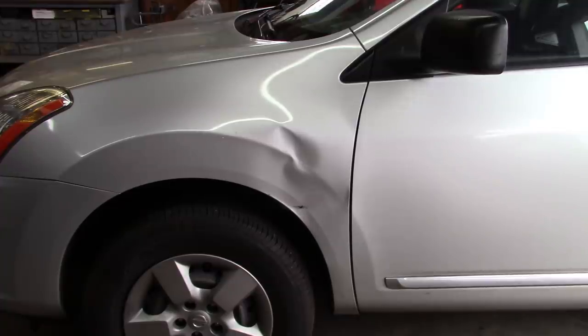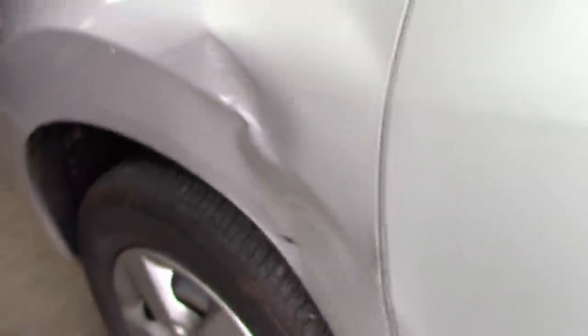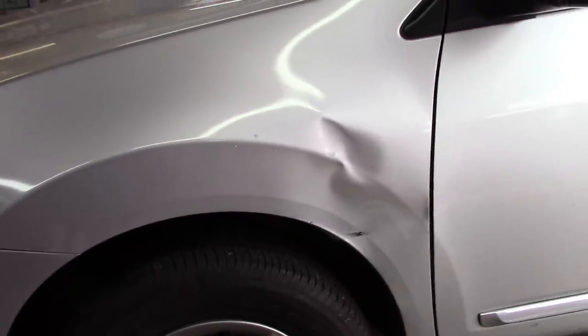I'm going to work on repairing this fender. Most shops would probably just buy a new fender, but I feel comfortable I can straighten this one out. The damage — you can see it's not super deep, but it was enough that it cracked a little bit of the paint, which isn't a big deal since the paint has to come off anyway. Thankfully it didn't catch the door. The metal is light so it'll bend and manipulate pretty easily.